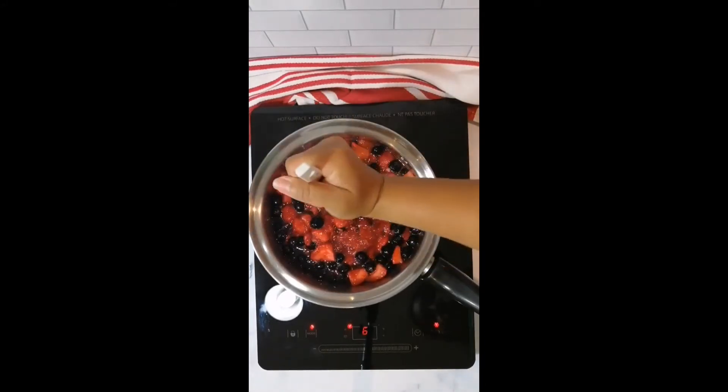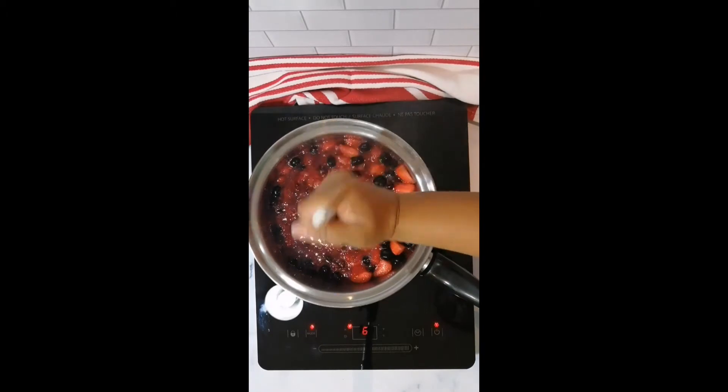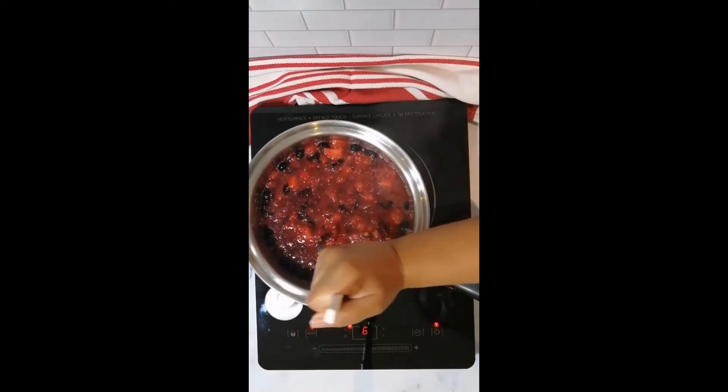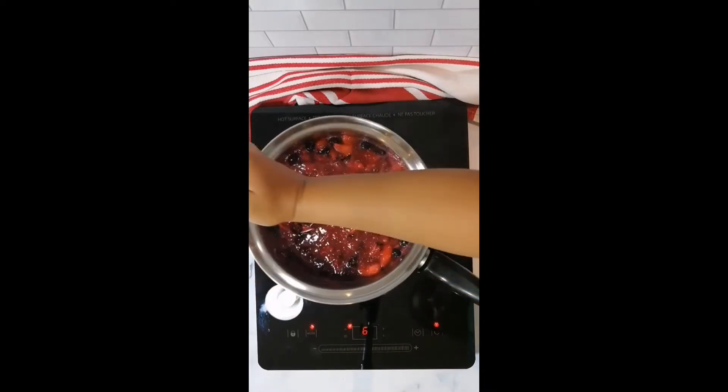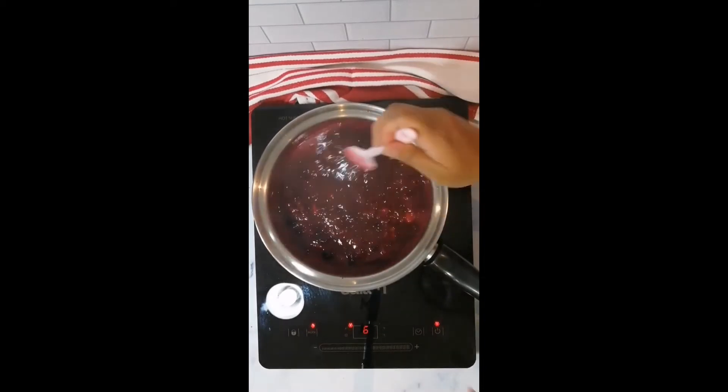Use a fork or potato masher to break down the berries. You can choose to keep it chunky or, for a smoother consistency, mash all of your berries and pass it through a mesh screener. Continue to cook until slightly thickened.